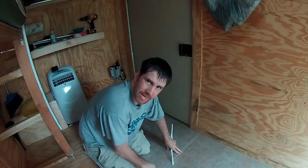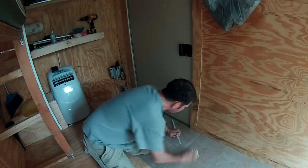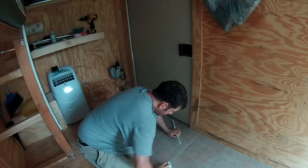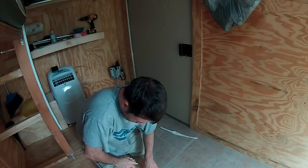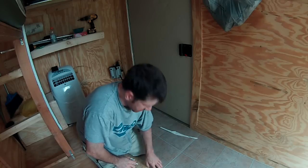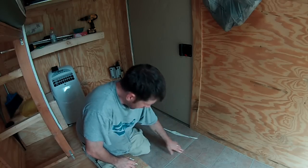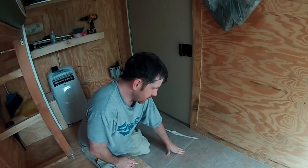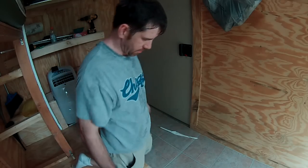The problem is I'm ending up on the edge of the sheet and there's a lip here, and that's causing a disturbance in the force. This sheet of plywood is actually a little higher than this, and with that gap being there it's making an edge, and I might accidentally peel that up.